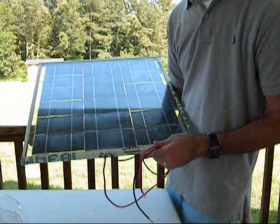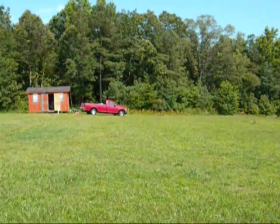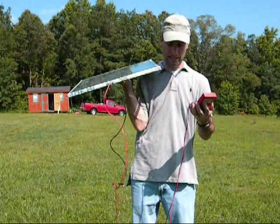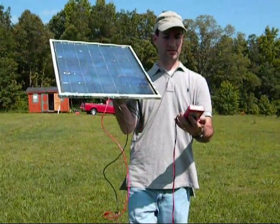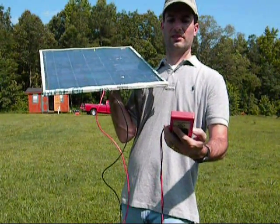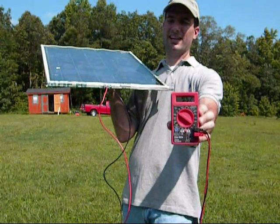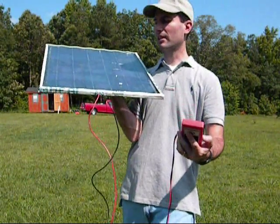I'm going to go ahead and stick this in the sun and show you guys what it reads. Got the solar panel here with my extremely cheap Harbor Freight meter. I'm going to try and get a close-up if you guys can see this. Right now, because I'm moving around, it's jumping around — 9.6 or right around there. Usually this will settle down right around 9.5, give or take. So 9.5 is what it's going to settle down at.